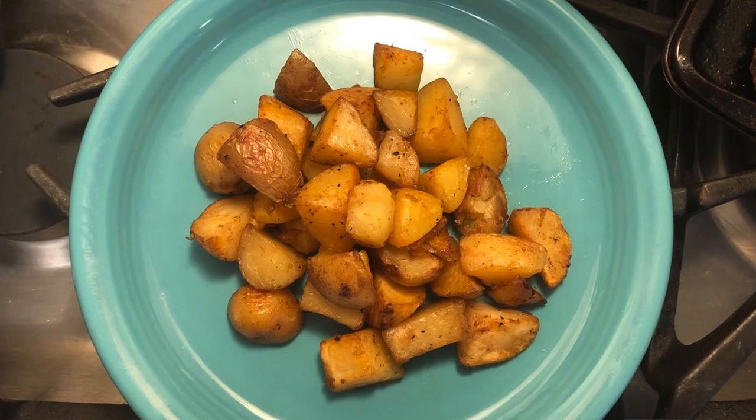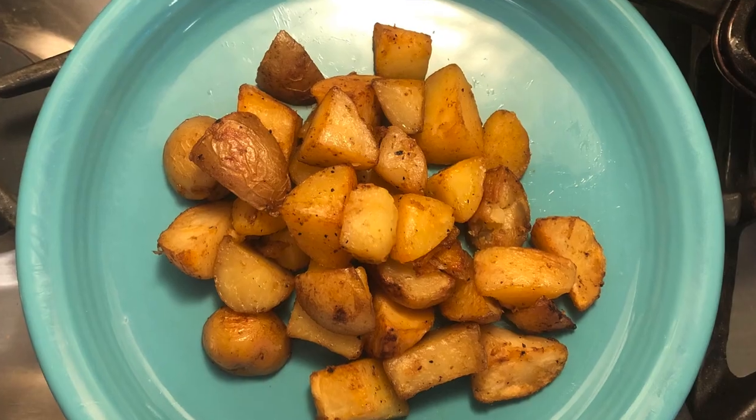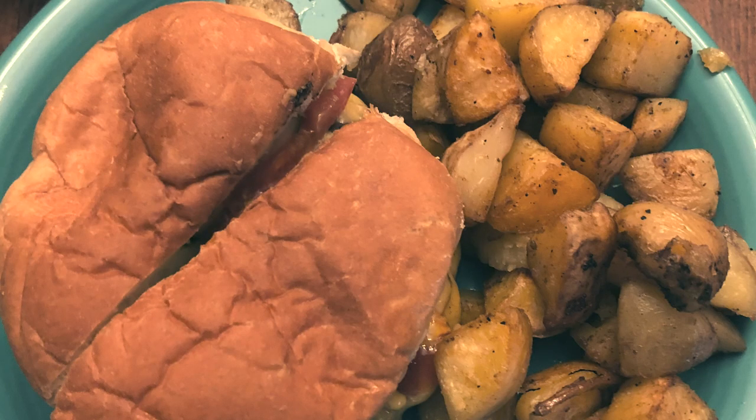That's it — let them cool for a minute or two, then serve them up. We had them last night with burgers and they were a great alternative to french fries. We've had them with steak and with pulled pork. They're just fantastic no matter what you're cooking.